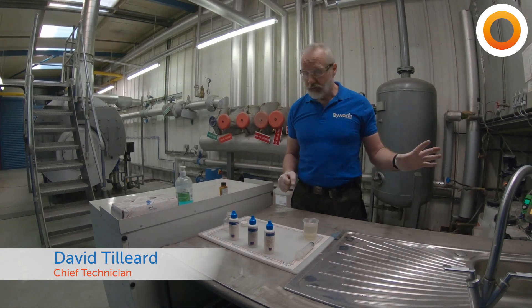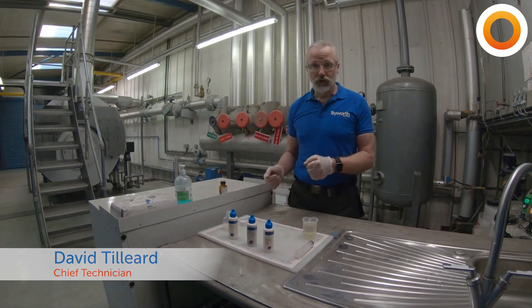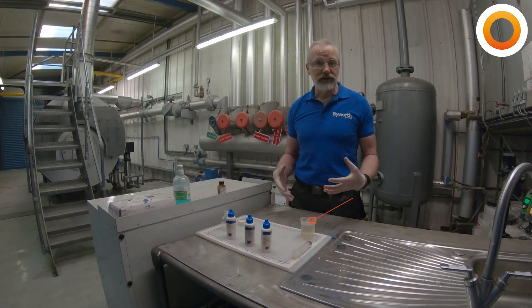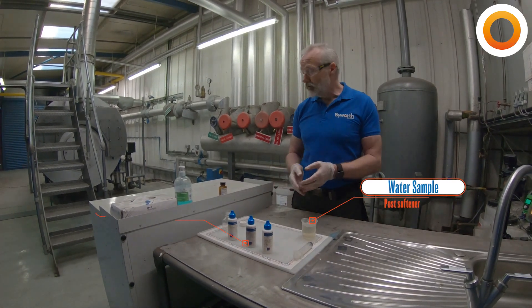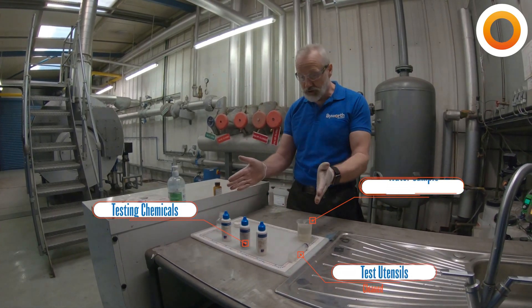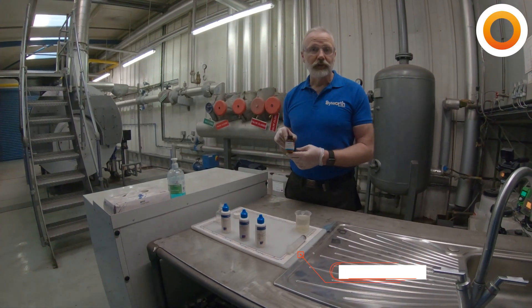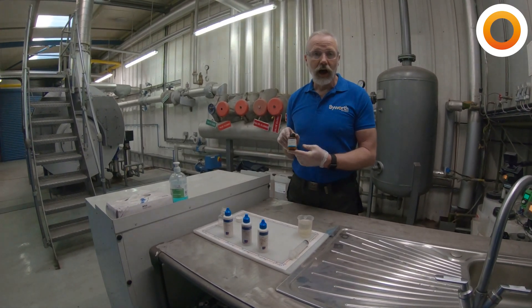What we're going to do now — we've done our visual checks on the softener, but what we need to do is actually have a look at the water quality coming out of the softener and check it to make sure we have actually removed all our hardness. The way we do that, we use chemicals here, but I know a lot of you out there will have something like this — yes/no hardness tablets.